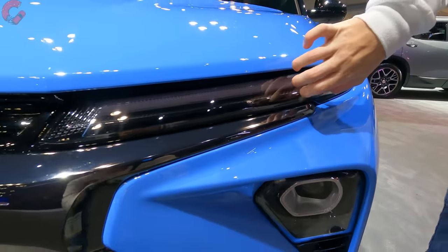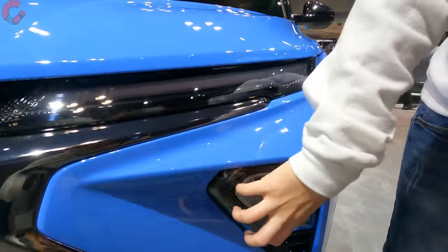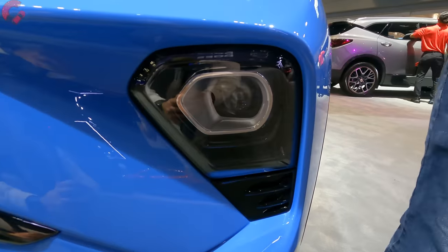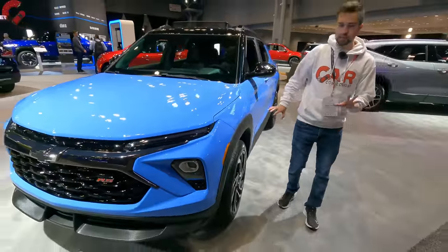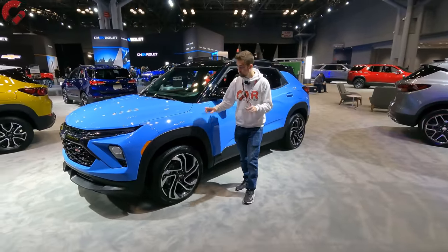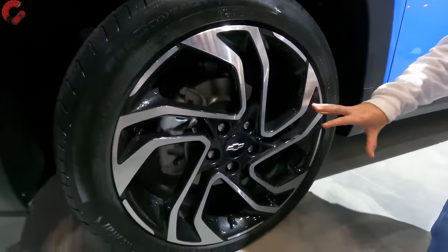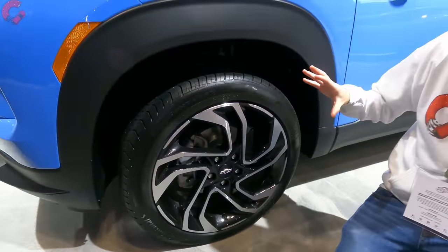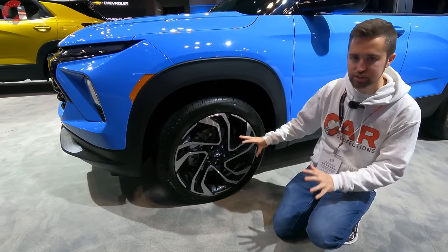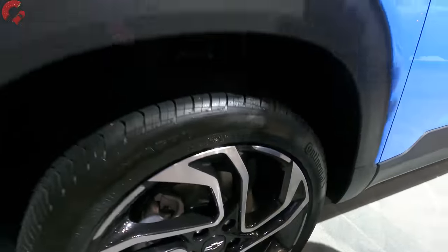Back on the RS, we have updated lighting — a full LED arrangement with the daytime running light up top and the main headlight cluster down in the center section. Let's take a look at the wheels, which is another area Chevy has updated for 2024 on the RS trim level. These wheels look very large for a vehicle in this size category because they are 19-inch alloy wheels. I love this design — it has a very upscale look with a lot of contrast elements.